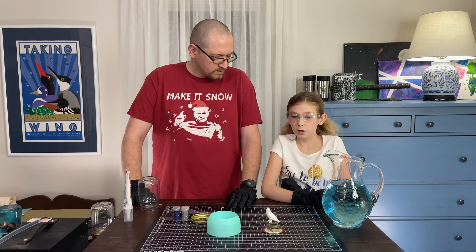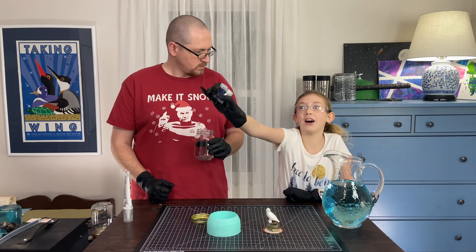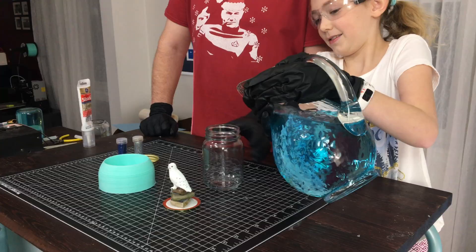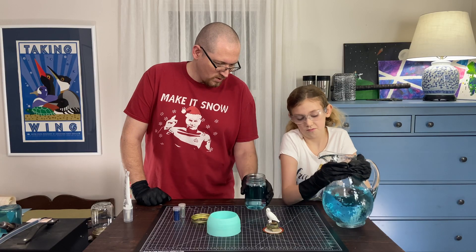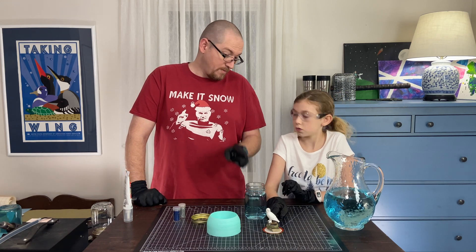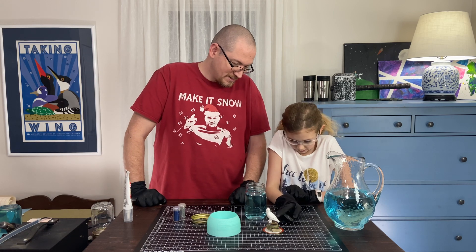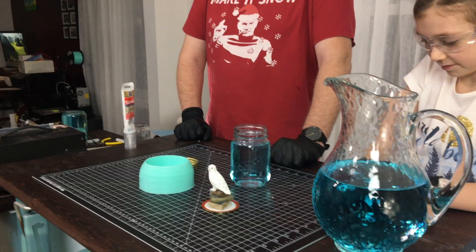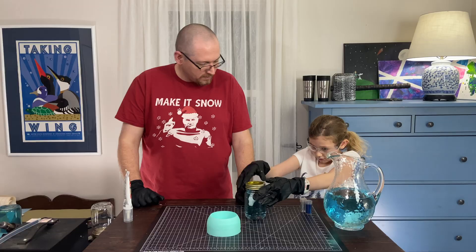The next step is putting our colored water into our mason jar and then adding the glitter — you can never have too much glitter. Go ahead and pour that in. We did not fill it all the way to the top because we need to account for the volume of our figurine. We tested it by putting it in there and checking to see if it rose — it did rise, but not by a whole lot, so we could probably add some more water.